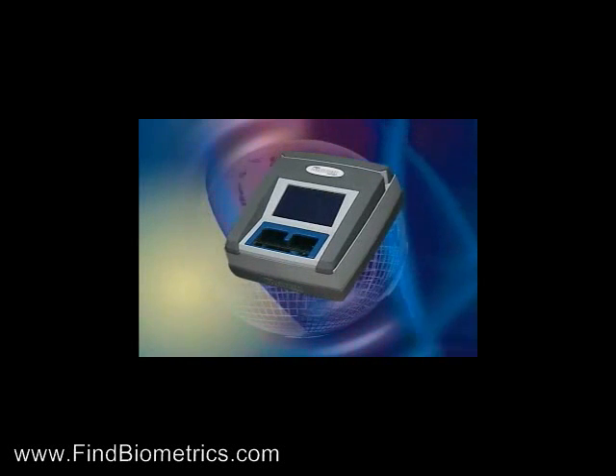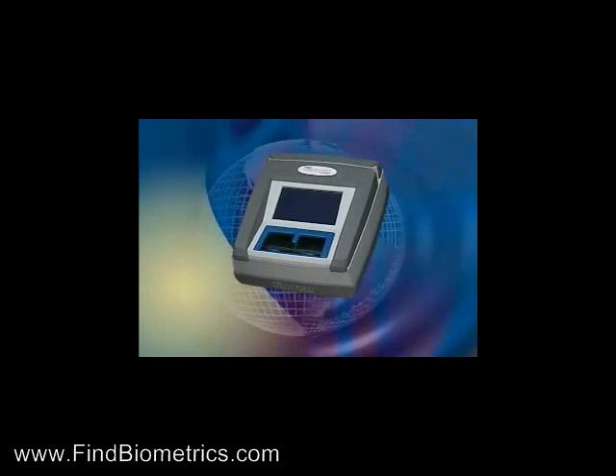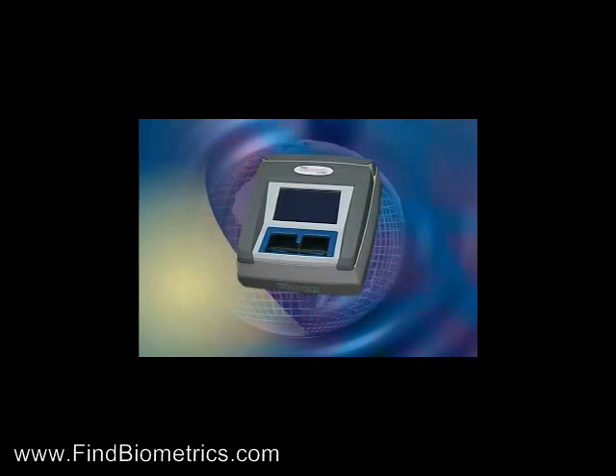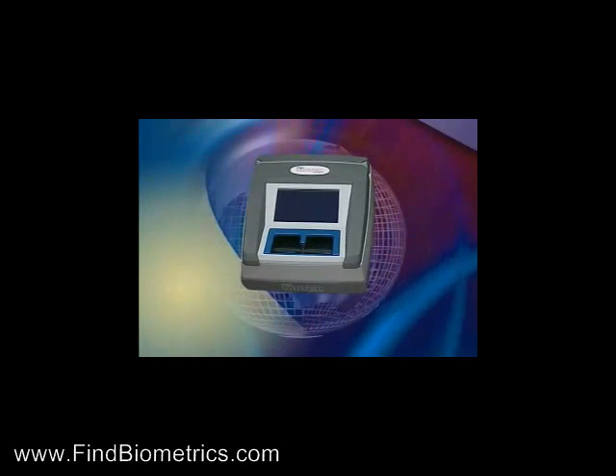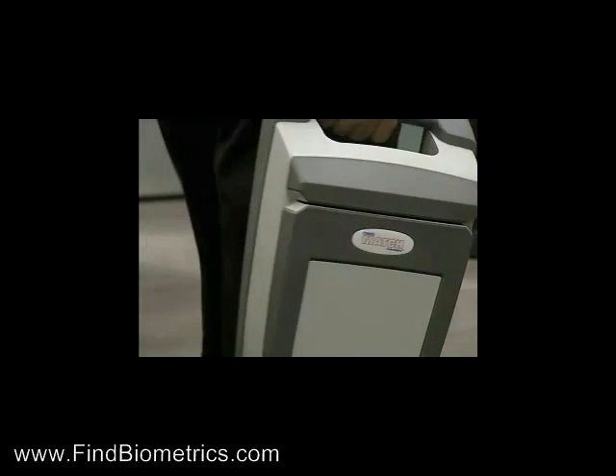CrossMatch's ID500 Fingerprint Scanner is the latest breakthrough in live scan technology. It is affordable, easy to install, easy to use, precise, rugged and mobile.